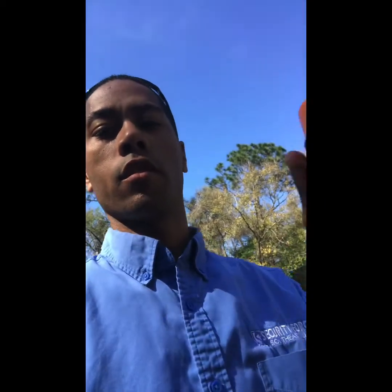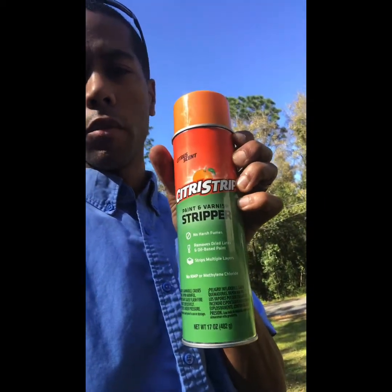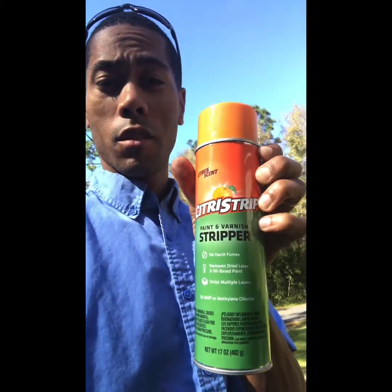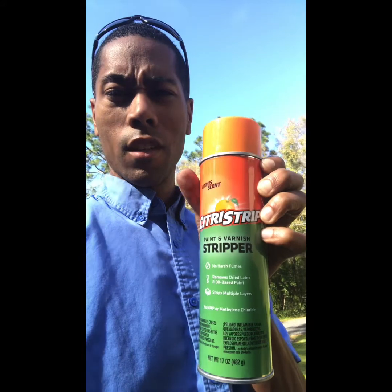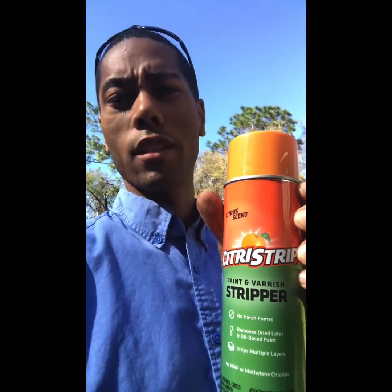Alright, so I got the wheel off and I'm going to spray it down with this citrus strip. I got this from Home Depot. If you ever need to remove some paint on something, this stuff works great. You want to make sure you don't leave it on there for too long. I put it on a piece of plastic on the 2005 Mercedes-Benz C230 and it actually cracked the plastic on the back of it.